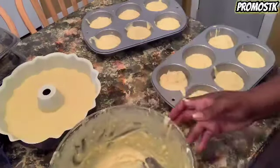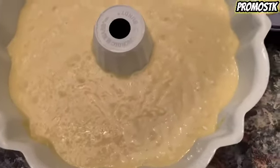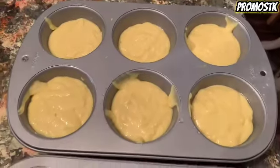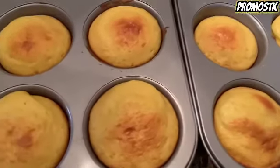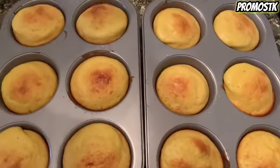The Bundt cake will bake in the oven for 35 to 40 minutes at 350 in a preheated oven. And the muffins will cook and bake for 15 to 20 minutes at 350 in a preheated oven. So first out are the cupcakes — they're looking really good and they're smelling really lemony.